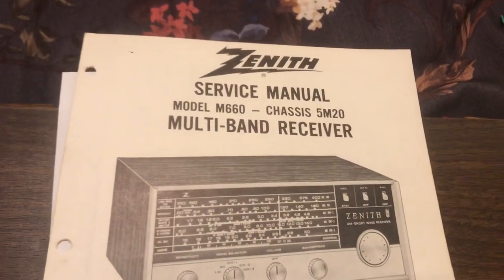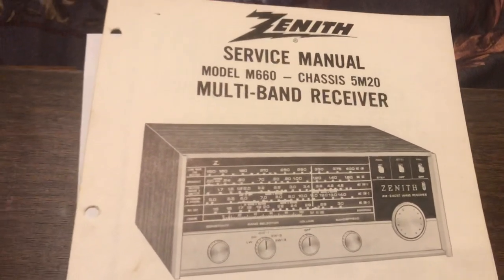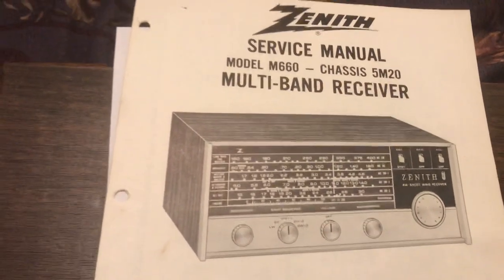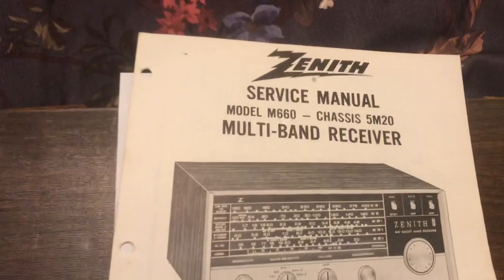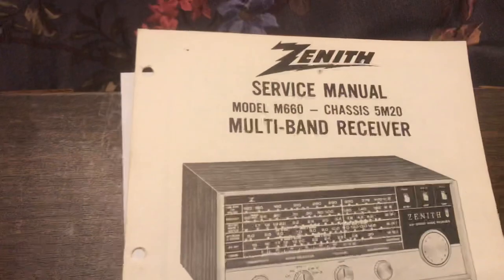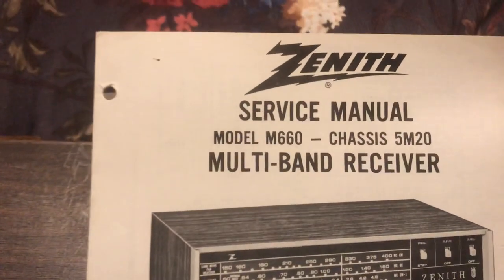Hello everybody. Here's a Zenith M660, circa 1967, shortwave radio that I picked up almost two years ago on eBay. I had one of these when I was a kid and my dad bought it for me, and I thought it'd be kind of cool and odd at the same time to kind of relive the past.